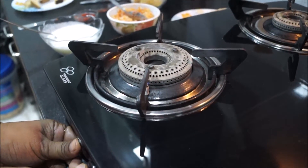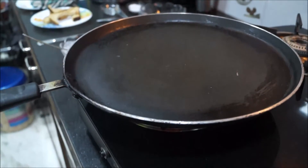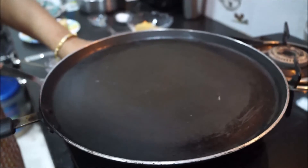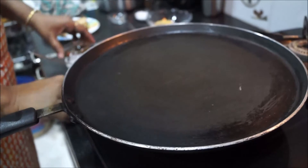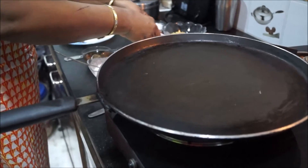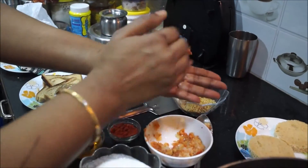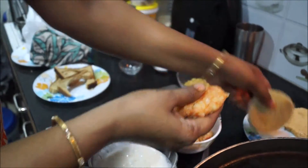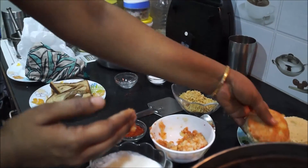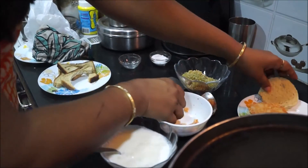First light the burner and place a non-stick tawa over it. Meanwhile, take the mashed potatoes and make a round tikki with your hands. Place it over the round bread roundel like this. Do the same with the other piece.